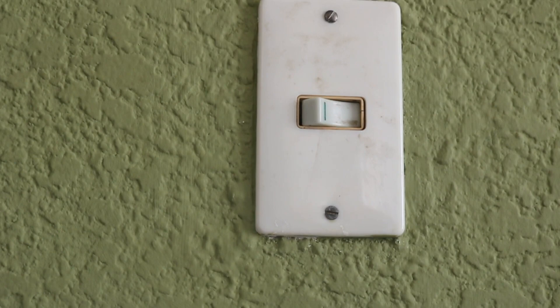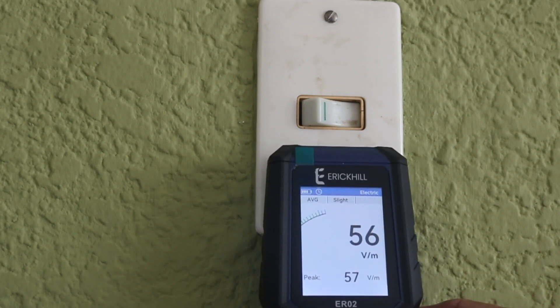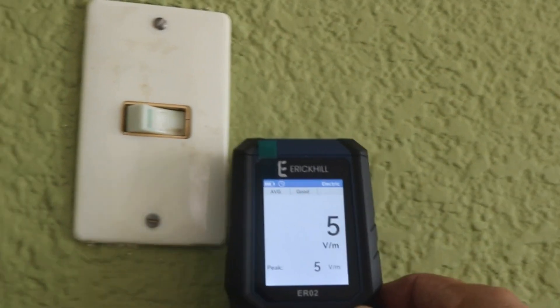If you use the electric field setting, you can check for the presence of an electric field. Here we have around 26 volts per meter, and if you move away it will go to a lower value.